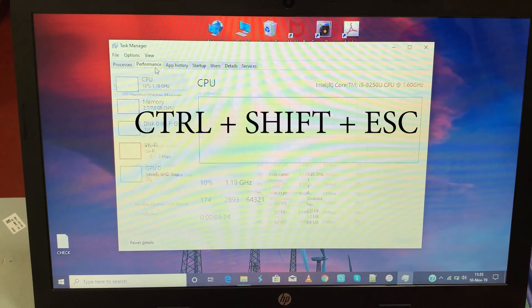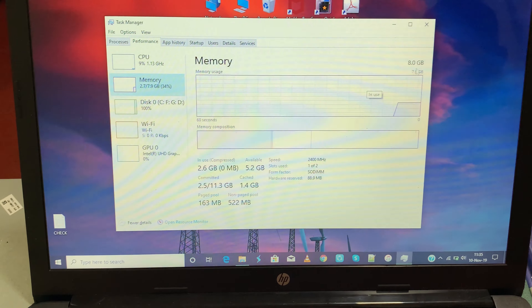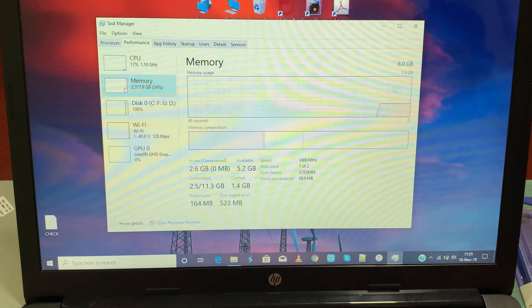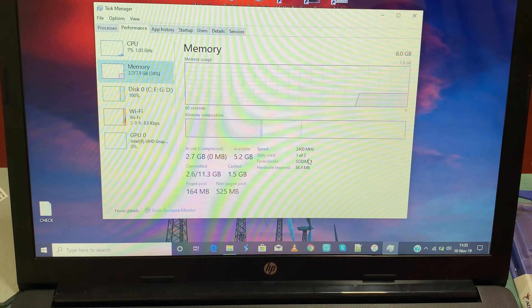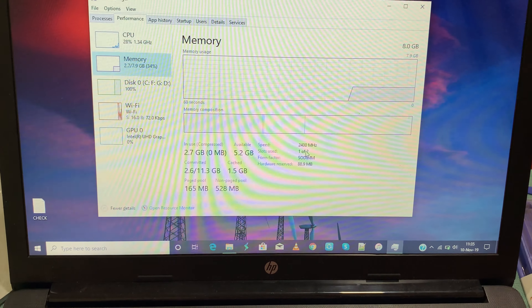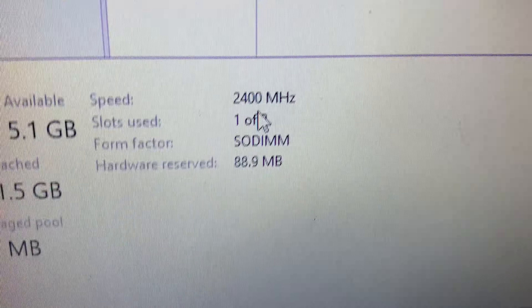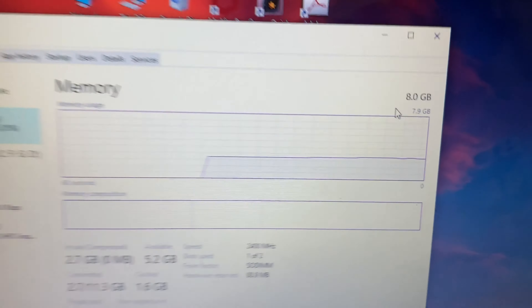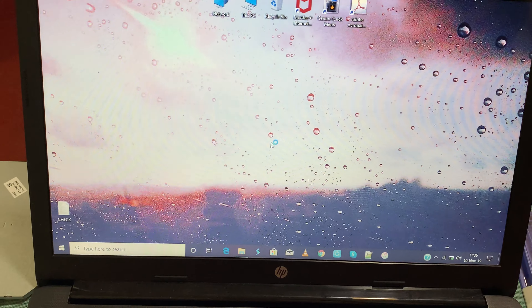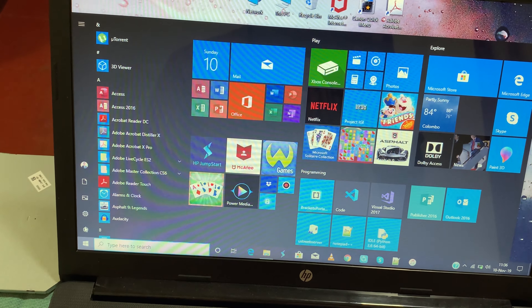Press Ctrl+Shift+Esc to open Task Manager, then go to Performance. We can see the memory section — go to Memory and we can see the new RAM is successfully installed. You can see that Slot 1 is filled with 8GB RAM.